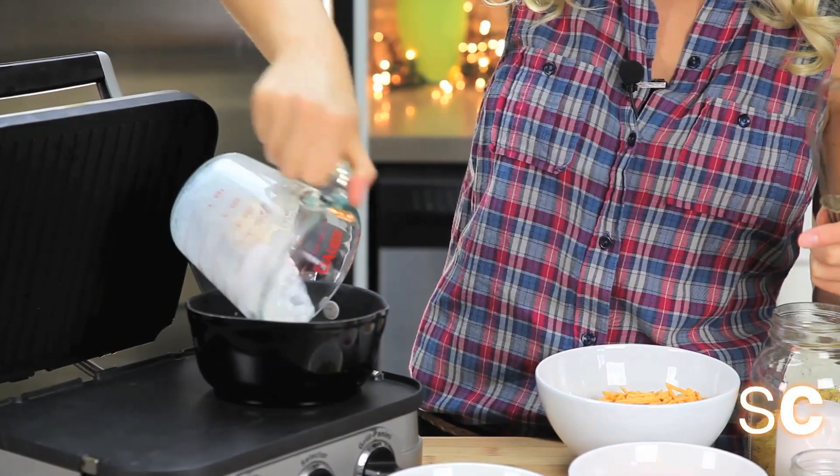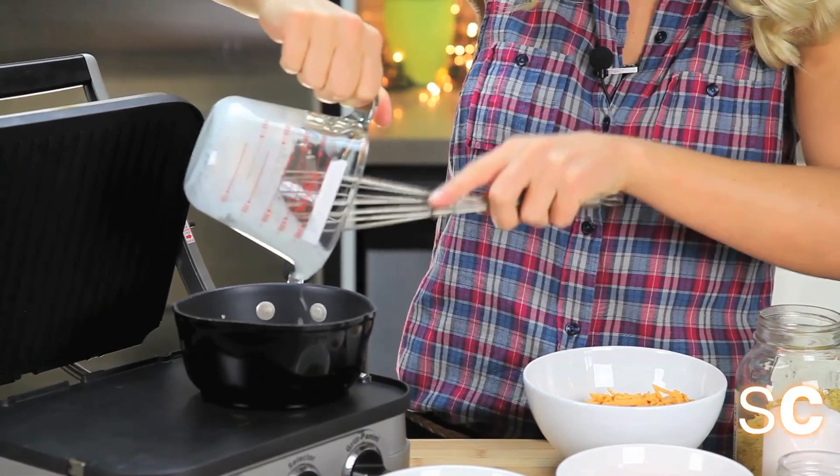The base of our queso cheese is going to be coconut milk. There's nothing Mexican about coconut milk but it tastes great in a vegan recipe. You want to bring that to a boil. It smells like piña coladas.